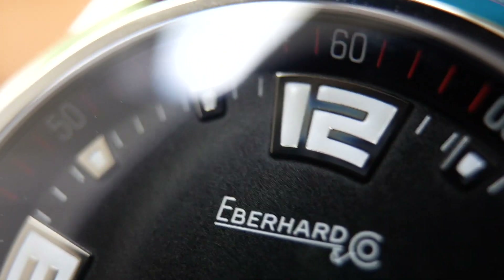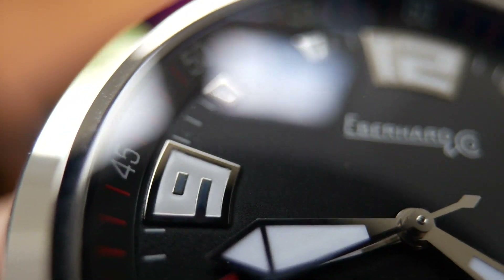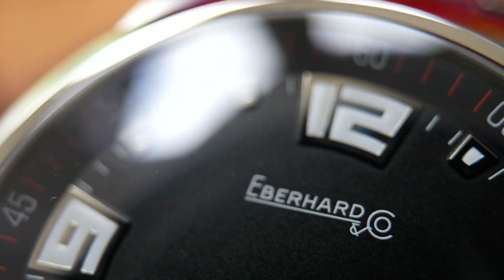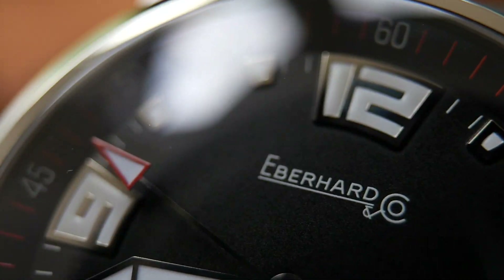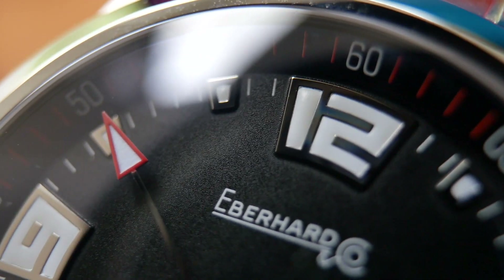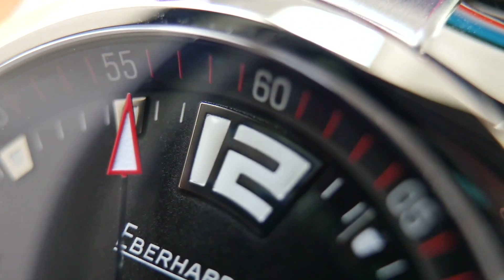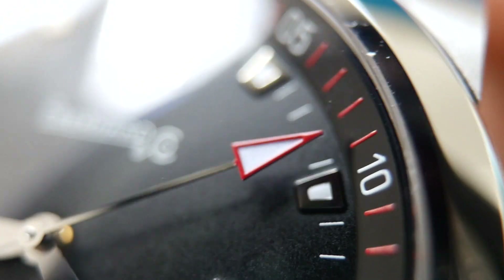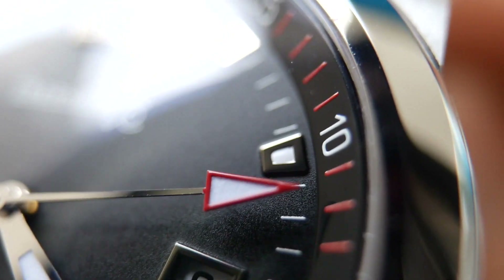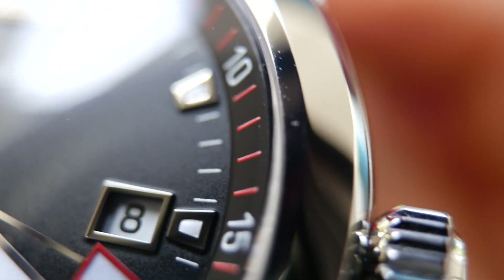So here we have the close-up of this very unique dial with those unusual shaped numbers — you can see them really well applied onto the dial. You've got that wonderful second hand with the red arrow reaching right to the edge. Looks fantastic, very good detail. The paint has been applied flawlessly on that, really well done. Even the minute track and those red markings on the chapter ring outside — fantastic, so well done.